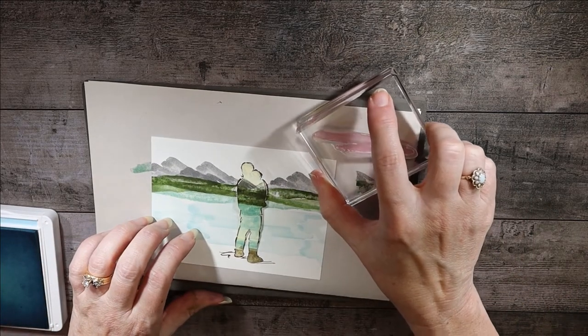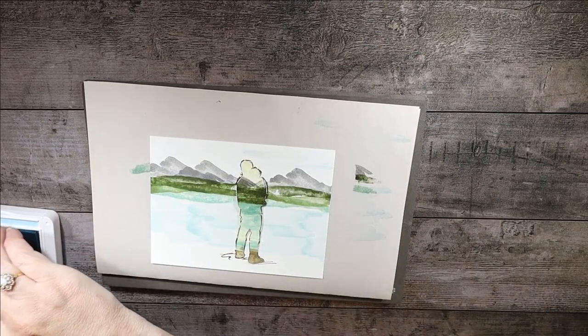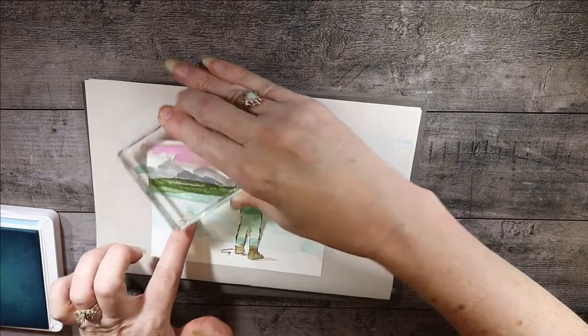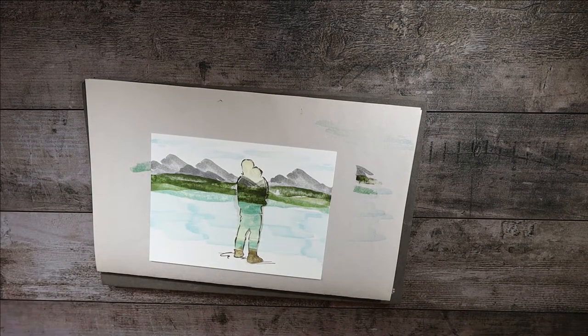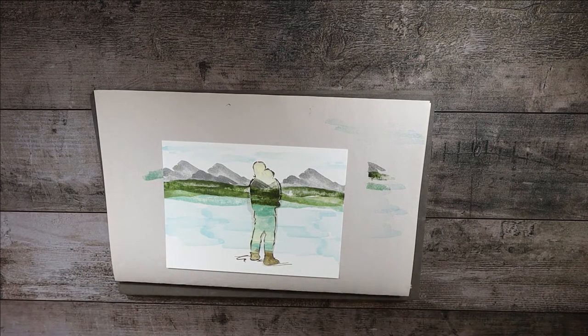While we have the Balmy Blue out, let's go ahead and do the sky. I'm going to stamp off to make clouds — stamp off here, then come over here and stamp off again for another cloud shape, and one more cloud-like object. Now we can close up the Balmy Blue — we might be finished with it.